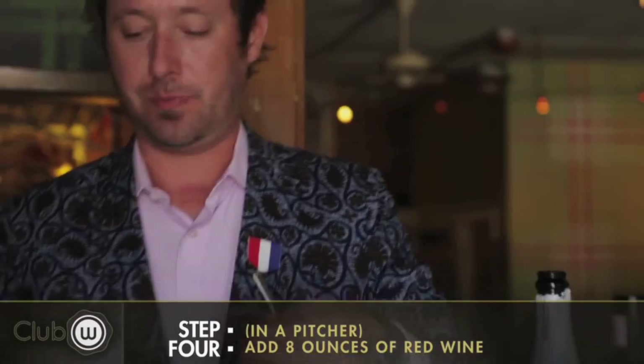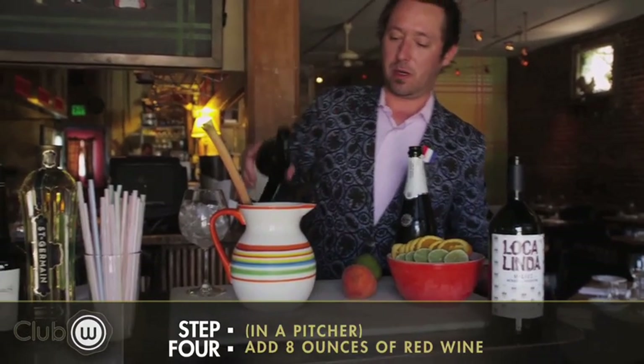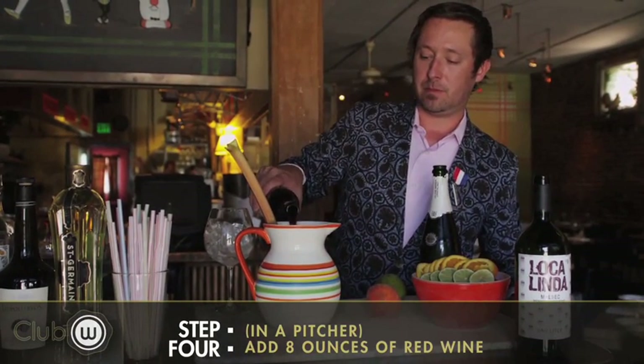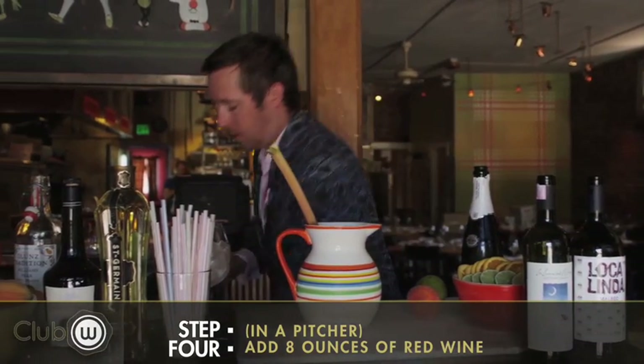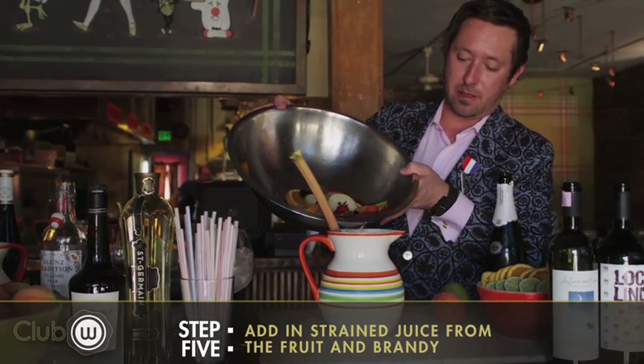Then what you'll do is take your red wine. In this case I've used a little bit of rhubarb as our stirring stick, and you'll pour a little red wine into a pitcher. And then after that, you'll want to add the actual juice from the fruit so that brandy and that fruit really gets in there good.